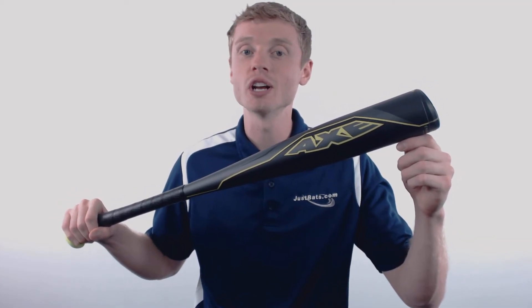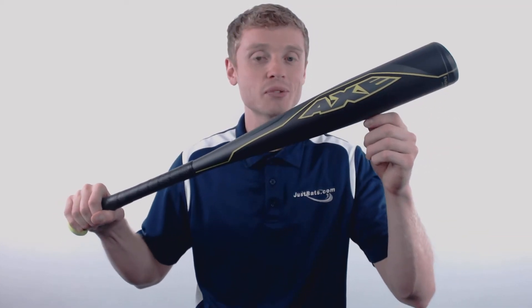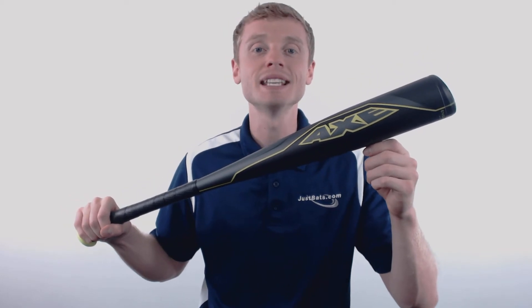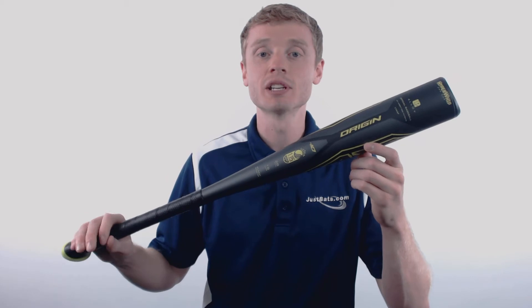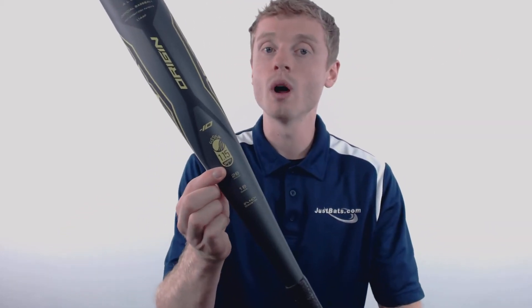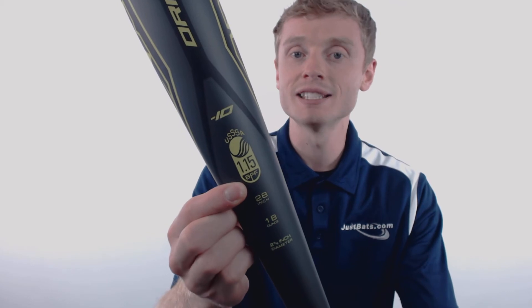What's up out there, John here with JustBats.com and this right here is the 2018 Axe Origin. This Origin is going to come with a drop 10 length to weight ratio, a 2 and 5/8 inch barrel diameter, and the USSSA 1.15 BPS certified stamp.